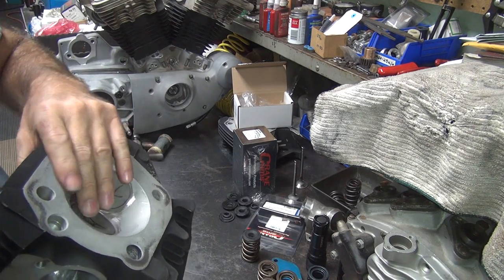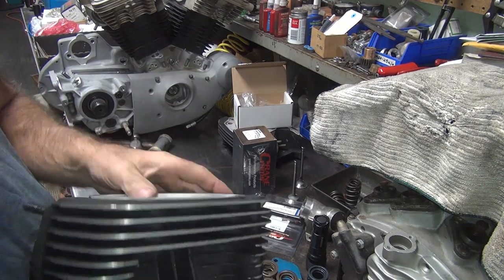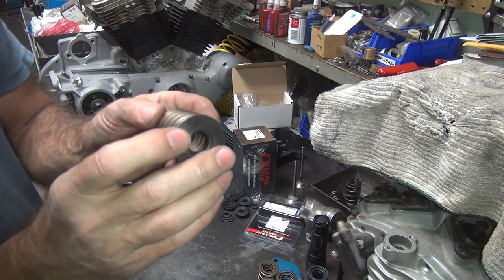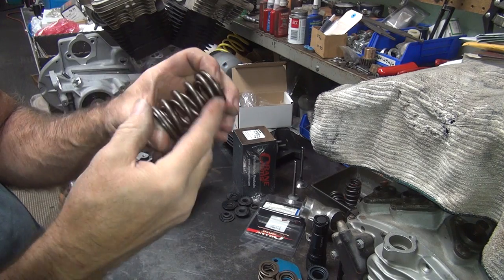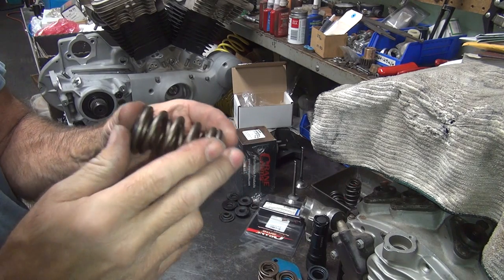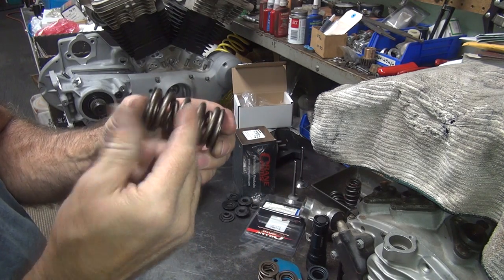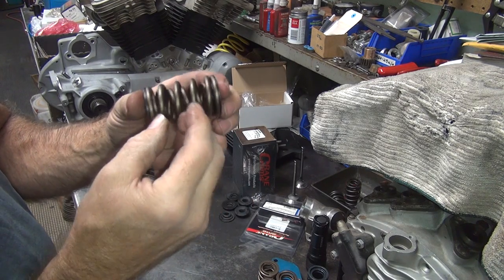We don't have to worry about valve-to-valve. The valve-to-piston should be fine - you need tons of clearance there. So now all you do is worry about the installed height. To get the installed height, you take a coil bind - put it in the vise and go all the way down solid and measure the spring height. Not the outside of the collars, but the actual spring dimension. This one I got from 1.060 to 1.070. You add 50,000 to that, so we'll take the bigger number - call it 1.075 plus 0.050 makes it 1.125. That is your installed height - your maximum height you can go at full lift.